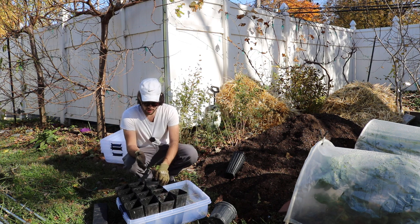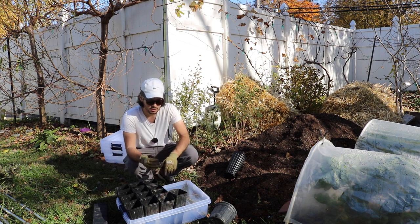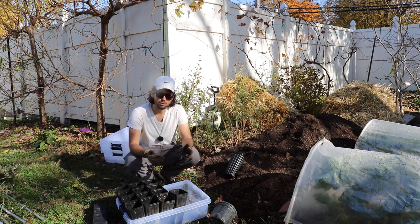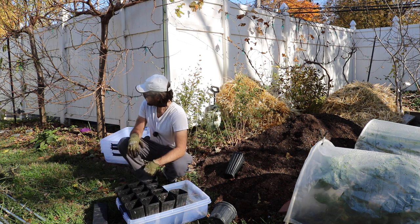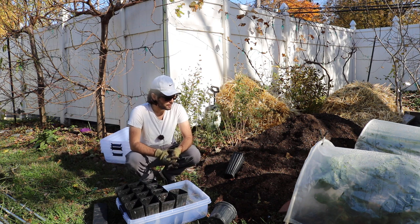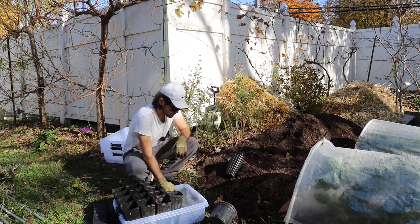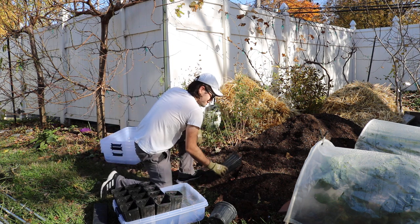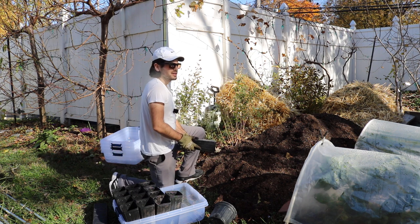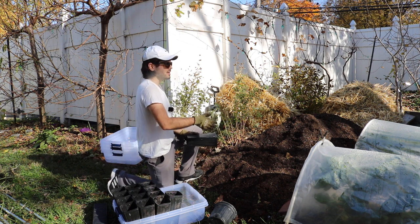We're going to focus on the first part of this rooting process because it really is the most important part. We're going to talk about the pots — the sizes, the shapes — and we're going to talk about the soil, which is in my opinion the most important part of the whole process. There are a lot of key pieces, like parafilm, and having the right quality of cutting, but I think it's all in the soil. If you get the right base to start, you're going to be way more successful.